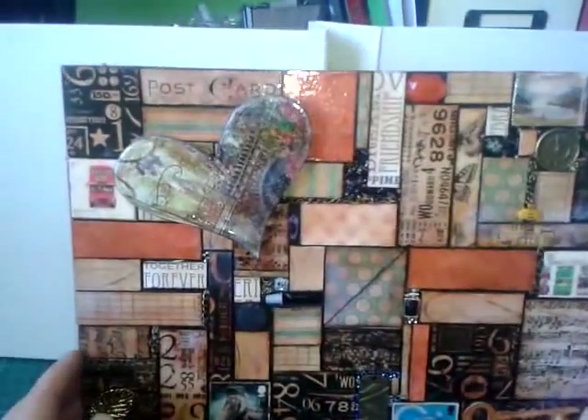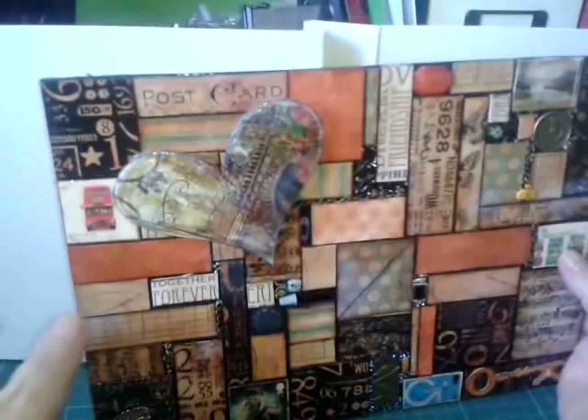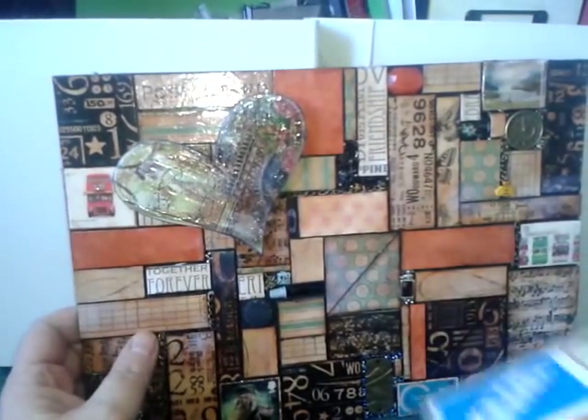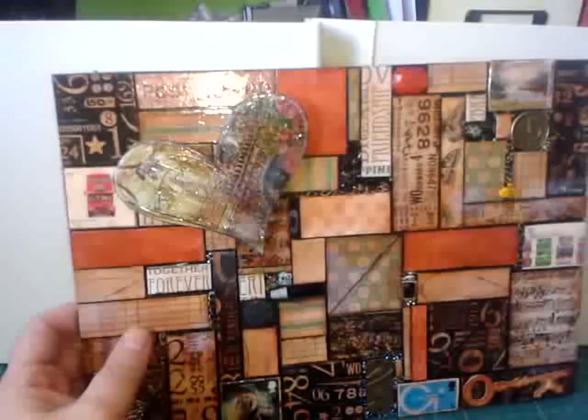I'll just show you what I actually did on here. I covered a piece of game board originally to make the base board, and it was part of this one here. I then covered the back and painted the front and the edges in black, and let that dry well before I started to stick anything to it. So you can see I covered it back in paper.